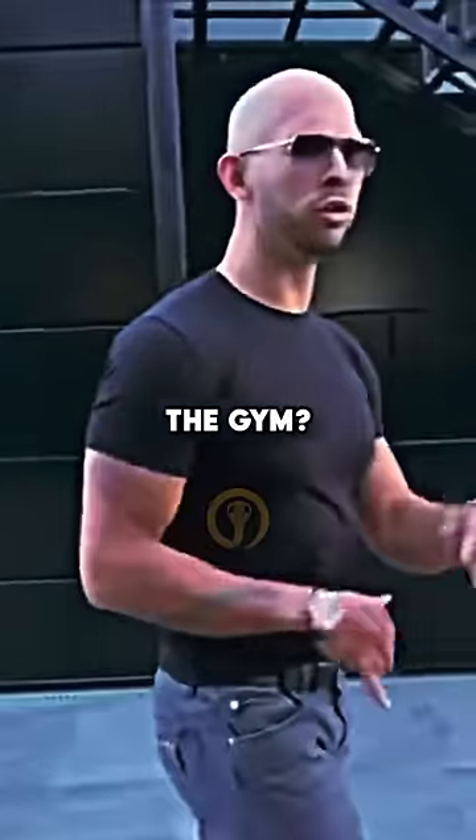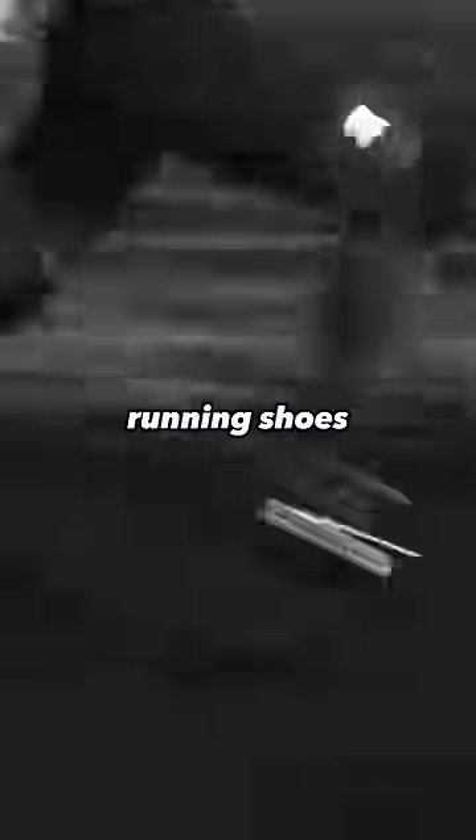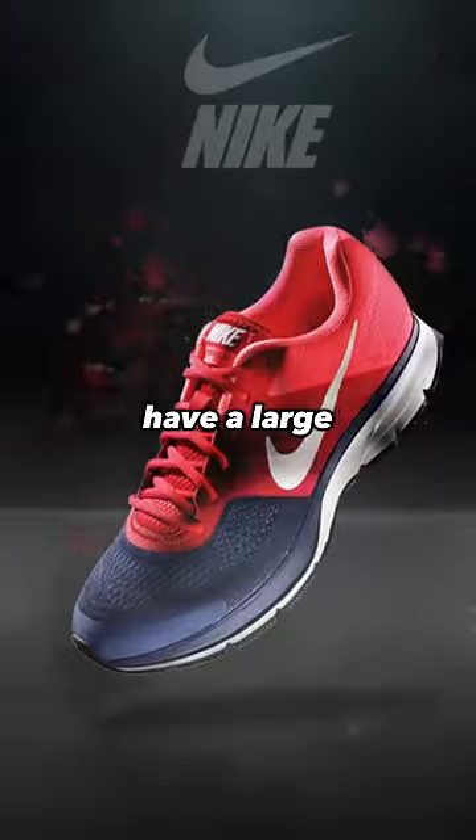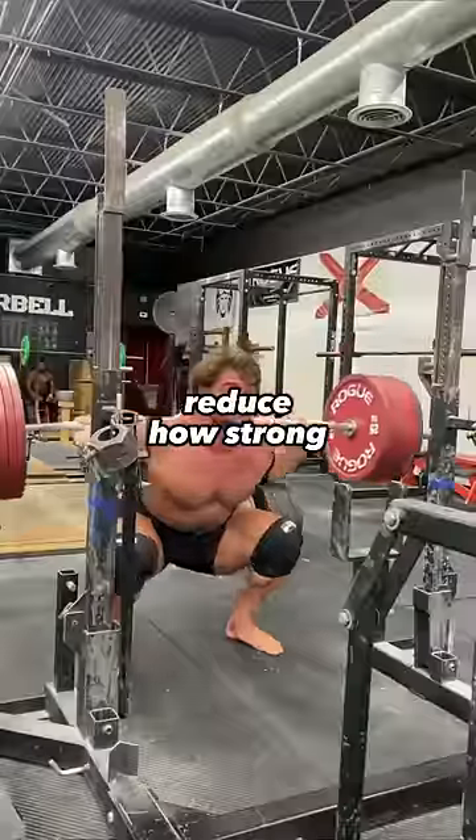Hey Tate, what footwear do I use in the gym? What do I wear to squat and bench? You don't want to be wearing running shoes at the gym because running shoes have a large and soft sole which are designed to disperse forces, which is going to reduce how strong you are.